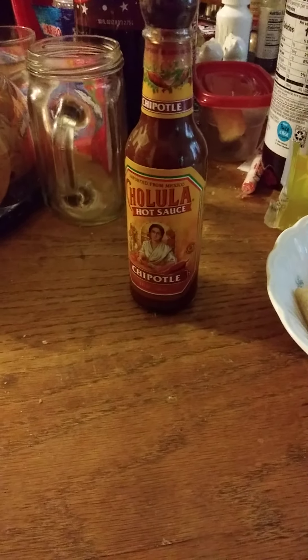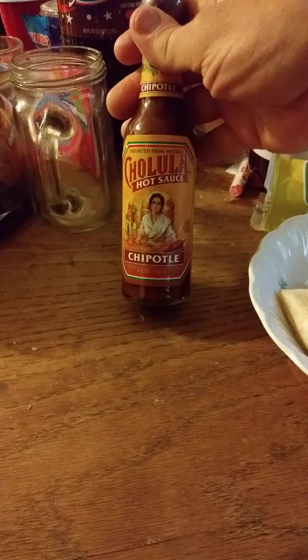This review is of Cholula Chipotle Hot Sauce, imported from Mexico. There are the nutrition facts and ingredients — absolutely tiny for me. The only thing I can tell you is it doesn't have any calories.